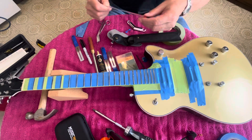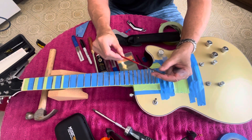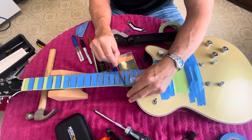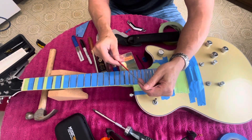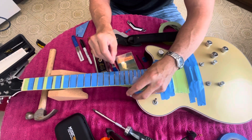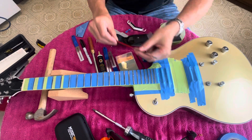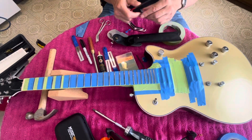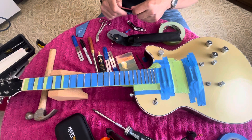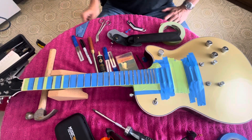I also have this fret end dressing file. It has a smooth side that you put down so when you're working on the sharp edges of your frets you can do it without scarring up your neck — the end that goes down is smooth so you can get right in there and get those little sharp edges off, which we're going to do with this guitar neck. This is a StewMac tool. I did want to pay extra for that because if you're going to buy a file, you might as well spend a little extra and get a really good one.